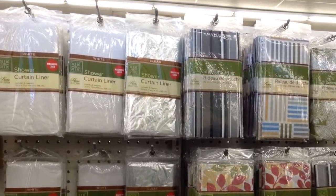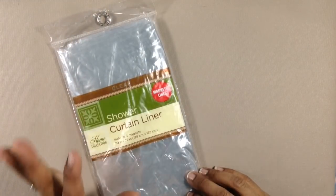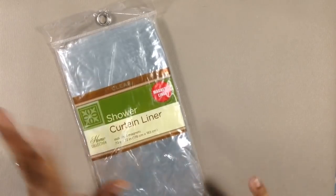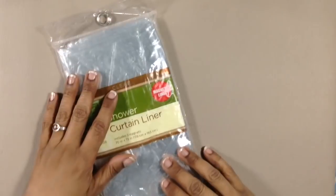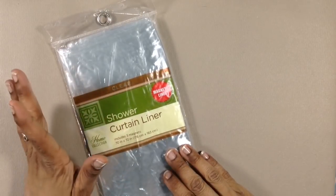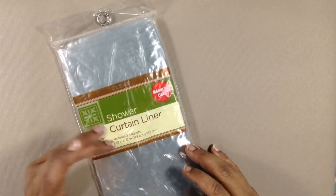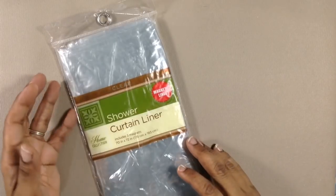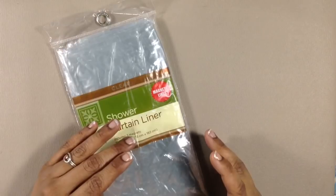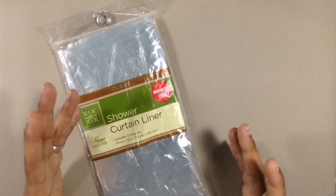I was in the Dollar Tree today. For those of you not in the States, it's a chain of dollar stores, and I was actually getting a shower curtain liner. Here's a bonus tip within a bonus tip: dollar store shower curtain liners make great drop cloths for your work surfaces. They're huge — roughly six feet by six feet, or 180 centimeters square — and they're a dollar. They come in clear, white, and a couple of other colors, but clear and white are probably all we'd care about.